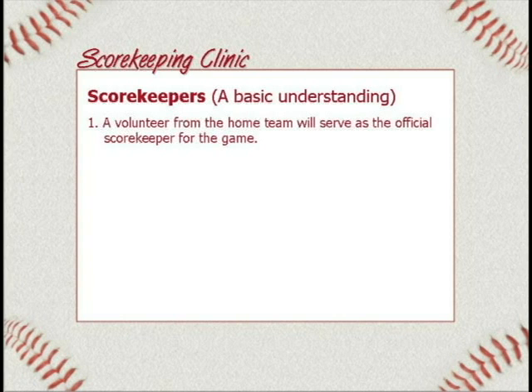Number one: a volunteer from the home team will serve as the official scorekeeper for the game. The home team's job is to provide that scorekeeper every time. You can look at your schedule tonight — if you have a manager who's not here, go home and tell them that every one of these home games you need to have an official scorekeeper. You would be wise to have more than one scorekeeper for your team, because if you have children or other responsibilities, you might not be available.